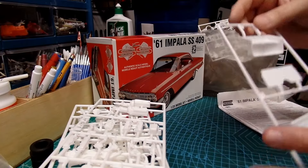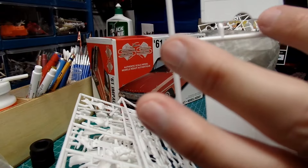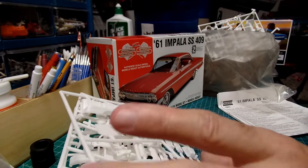Here's the hood — the underside of the Lindbergh kit hood — the front seat, and the back of the front seat. That's it for parts.